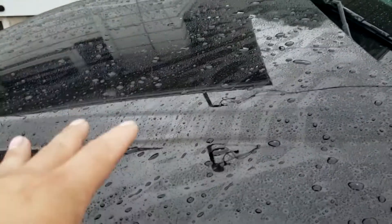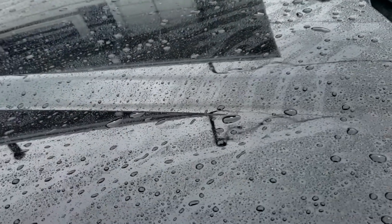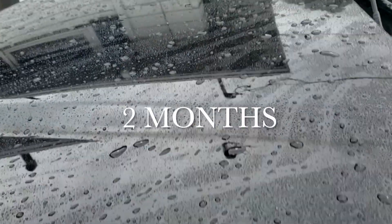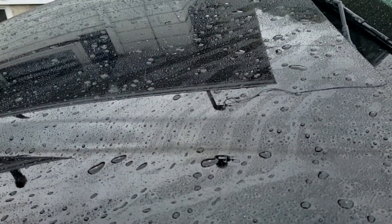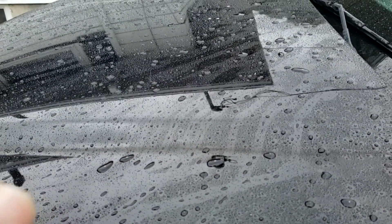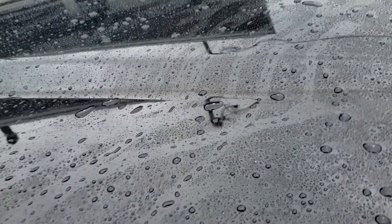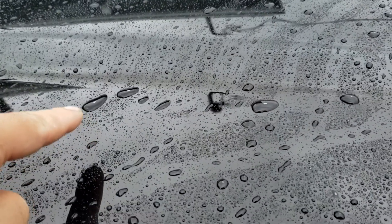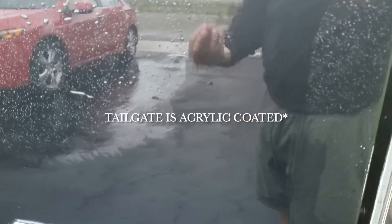The hood lost its hydrophobic effect, and this is with the reload applied to it. It's better, but it's not exactly the same as the first few weeks where it was really defined. On the side panel you can see the bead is still pretty tight, but the same thing with the hood — it's losing that effect.